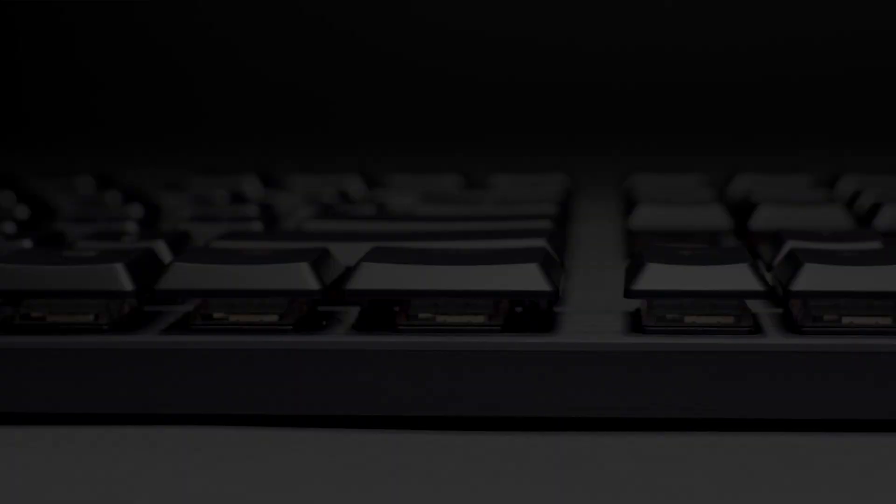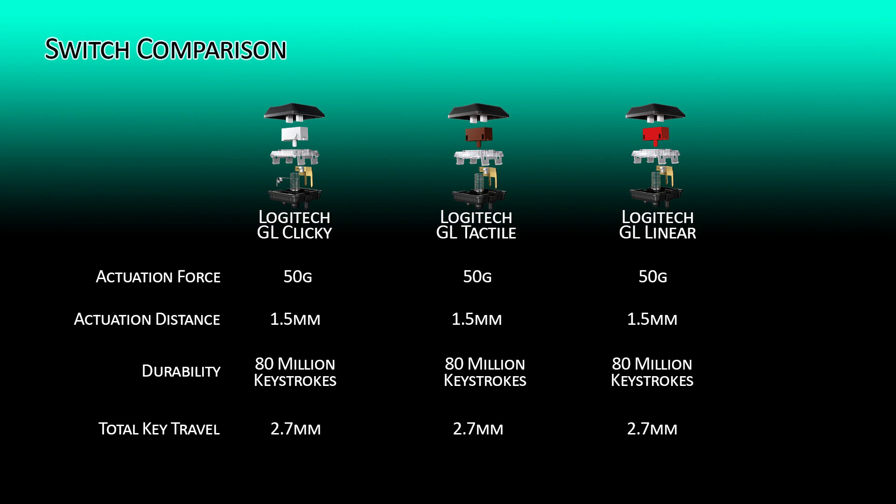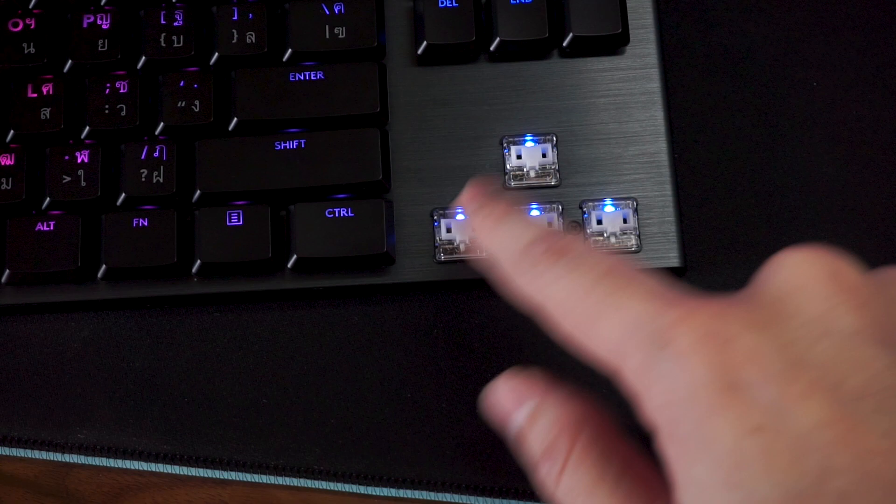The clicky switches are still loud enough to distract whoever is sitting in the room next to you. On paper, these low-profile mechanical switches actuate about 25% faster than Cherry MX Blues and about 20% faster than Razer's green switches due to the shorter total travel distance of 2.7 millimeters. With a 1.5 millimeter actuation point and 50 grams of actuation force across all three switch types, it comes down to personal preference. All three switches come with clear top housing for the RGB to shine out more vibrantly.